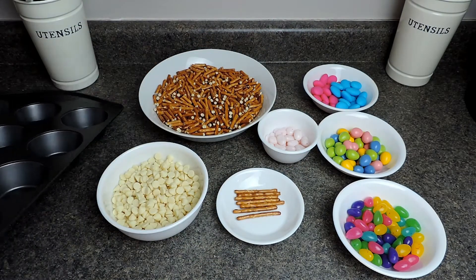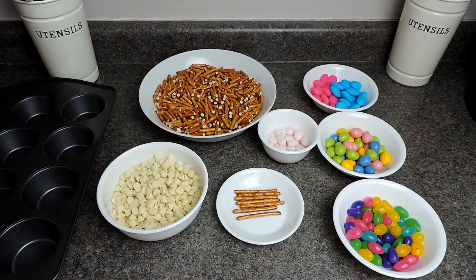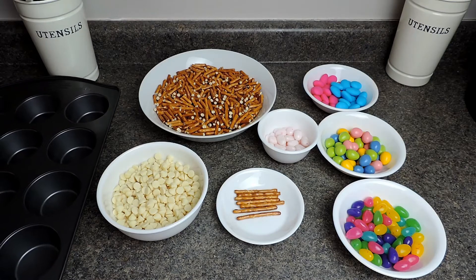We're going to be making these in a muffin tin — no greasing needed, just leave it as it is. They are non-stick so we won't have a problem. Now we're going to melt our chocolate.